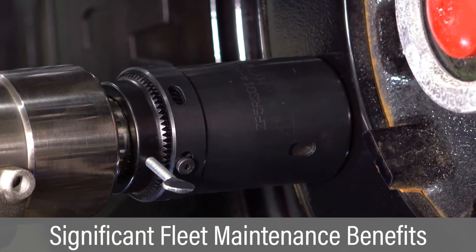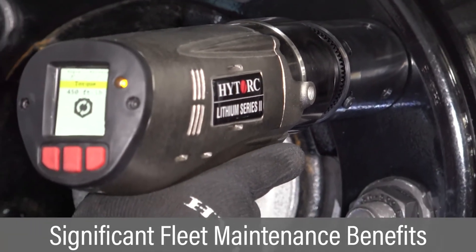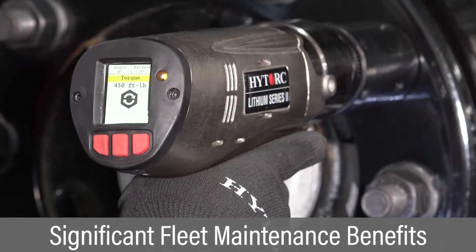These tools offer lower noise, reduced vibration, integrated data capture, and many other fleet maintenance benefits.